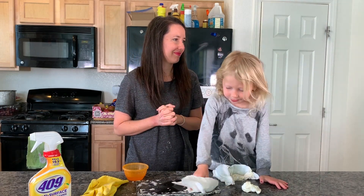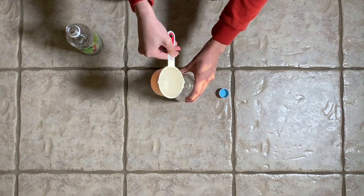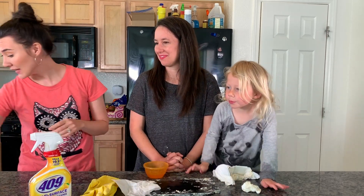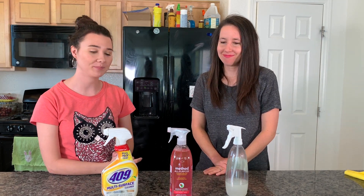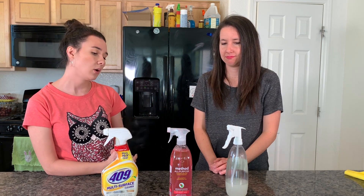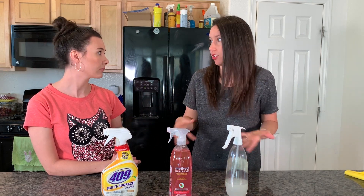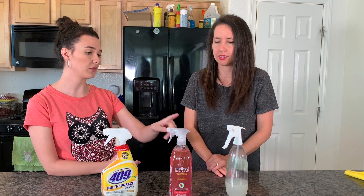Number two was a homemade solution I made — it had lemon, water, essential oils, and vinegar. I've been keeping it in the fridge because it has lemon juice in it. The first one we did was Method All Purpose Cleaner. Final thoughts, Camille — which one's your favorite? This one was my favorite because I felt like it smelled really good and it cleaned the best. Did you feel a difference between the three? I felt like there was a big difference in smell — 409 clearly had strong chemicals. I was surprised it wasn't just so much easier to clean with. Overall the cleaning was all pretty close, but 409 didn't seem easier.